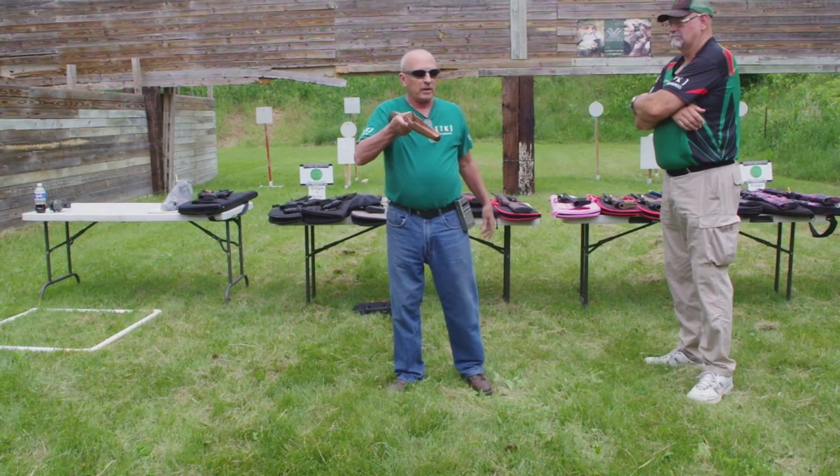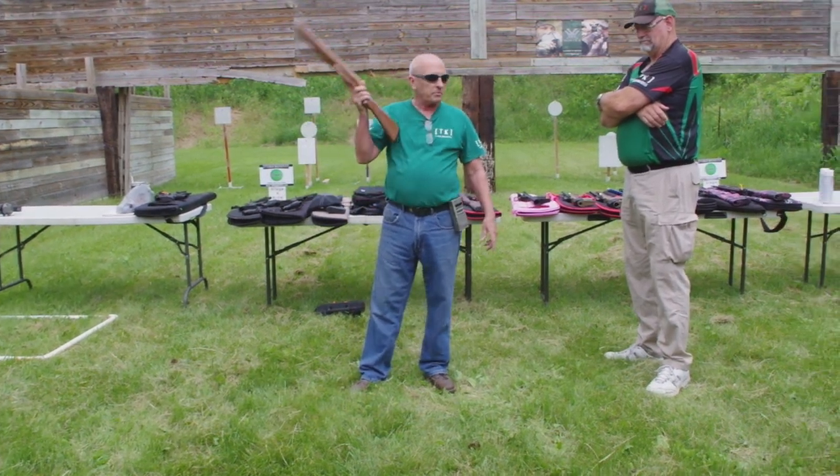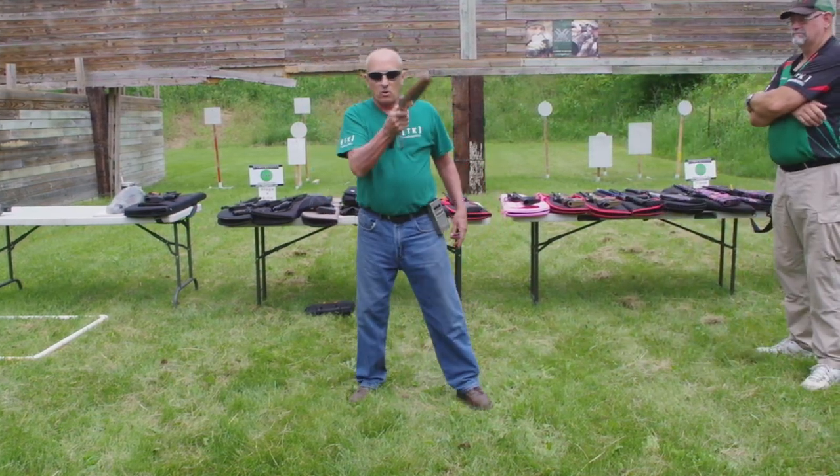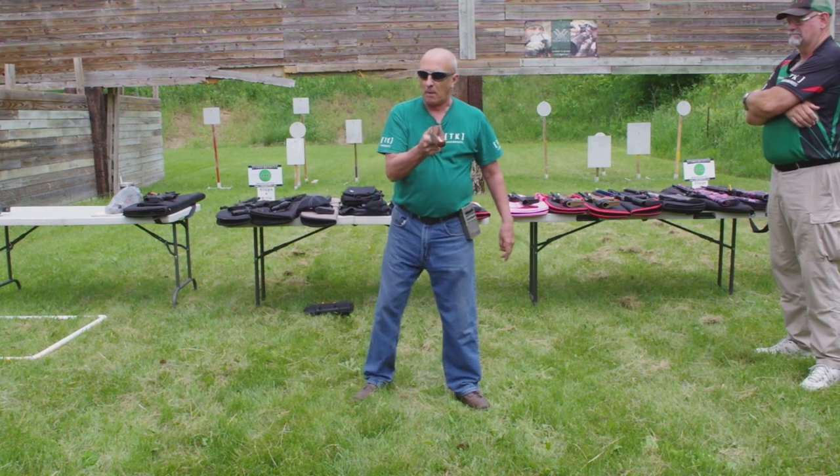I have a different way to illustrate it and I call it keeping the gun in front of you, and it doesn't matter whether it's a pistol or a rifle. I'm going to pretend this gun is growing right out the middle of my chest because I'm a mutant, right?